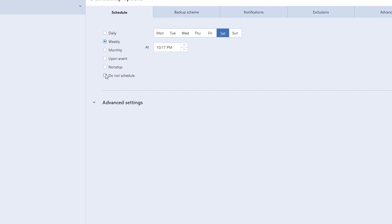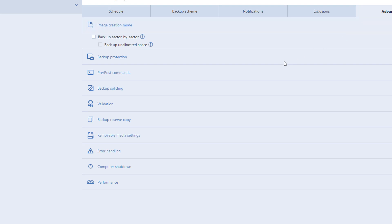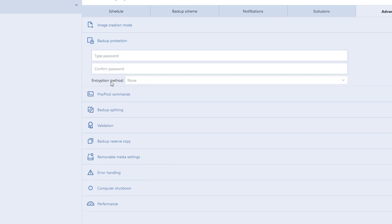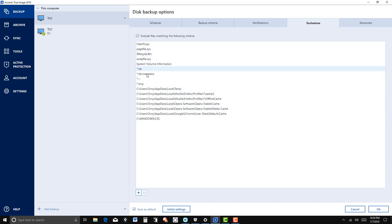You can set up a schedule — weekly, monthly, whatever you want to do. Then over here in the Advanced settings, there's Validation. I want to click on 'Validate backup when it is created.' You don't have to; you can always validate at your convenience. Under Backup Protection, you can set up a password if you want. You can also exclude things from being copied — mostly junk files, for example you don't want to recopy the recycle bin and so on.